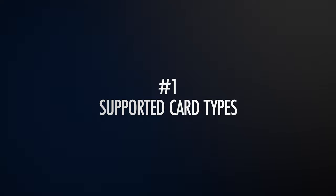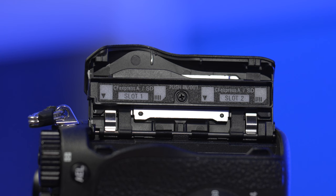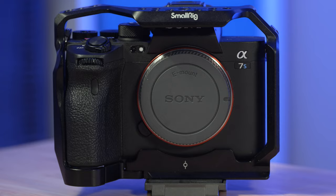When we're talking about memory cards, arguably the first thing we have to consider is number one, the supported card types. The Sony a7R5 has two card slots, both of which support CFexpress Type-A and UHS-II SD cards. This is very similar to Sony's other top-of-the-line alpha cameras like the a7S III, the FX3, and the A1.